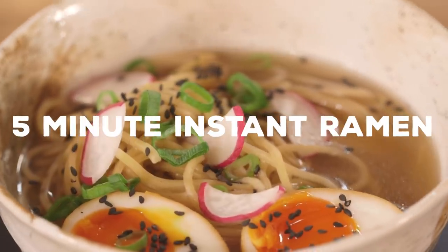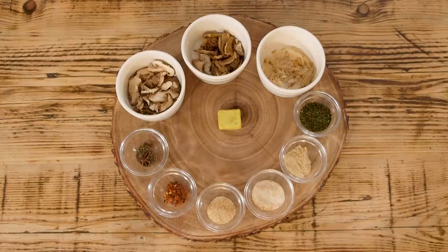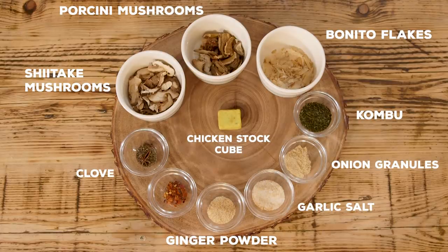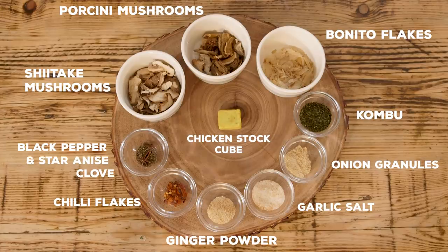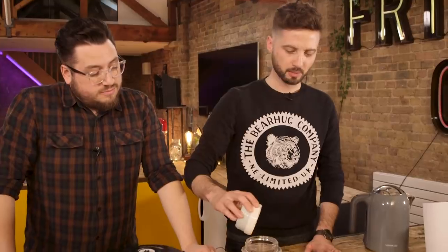First up, a five-minute instant ramen. When we talk about instant ramen, you're probably thinking about the thing that comes out of a packet with a mystery flavour sachet. Well, we're kind of doing that, but we're making our own sachet — because we're a cooking channel. This is the can't-be-asked method and we need a lot of ingredients but not a lot of skill. We've got shiitake mushrooms, porcini mushrooms, bonito flakes, kombu, chicken stock, ginger powder, onion granules, garlic salt, clove, black pepper, chilli flakes, and star anise. And one of these — a spice grinder. If you don't have a spice grinder, don't panic: you could use a pestle and mortar or a blender. We're going to put all of that in there.